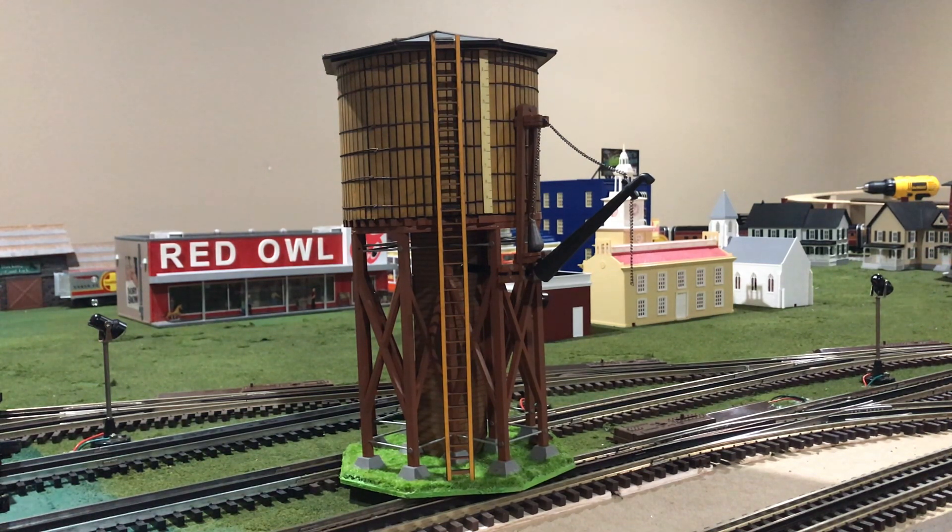I do have another water tower on the layout currently, but I got this one for two reasons. One, it is a really nice water tower, and also I'm going to be putting it onto another part of the layout. Currently that section of the layout is being built, but you may be able to see it in an upcoming layout update, whatever you want to call it. So look for that video coming up very soon.